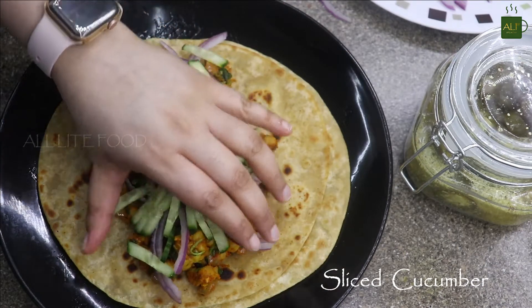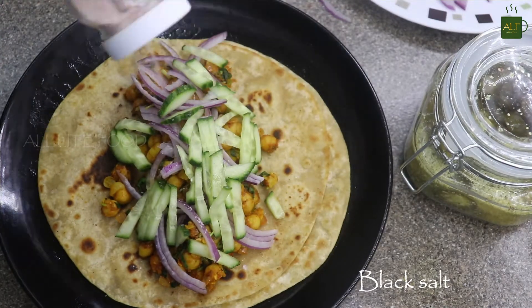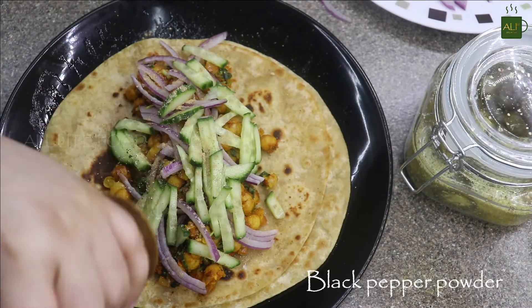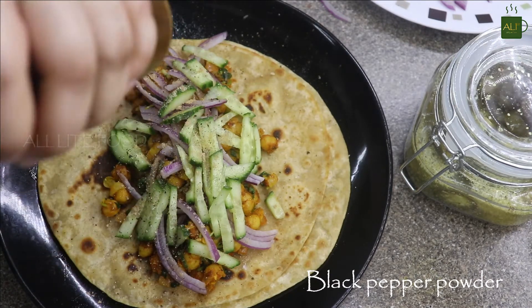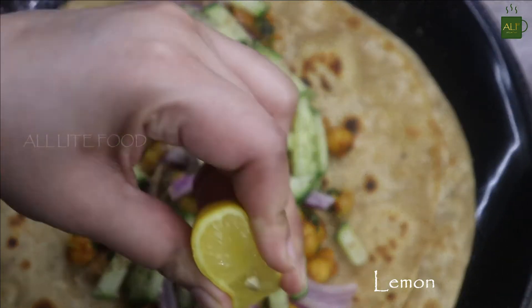Sprinkle black salt, two to three pinches of chaat powder, and then a little bit of freshly ground black pepper powder.